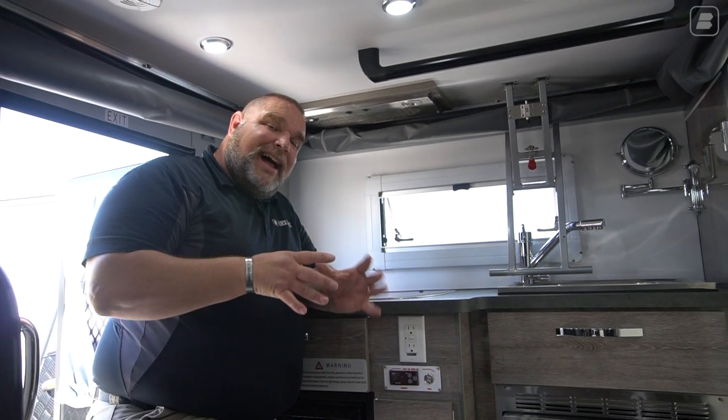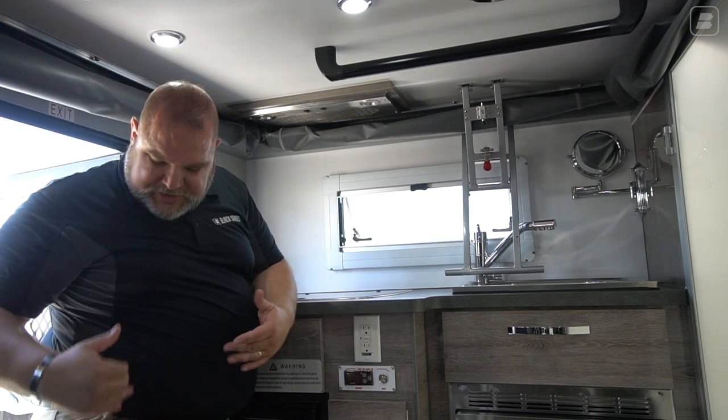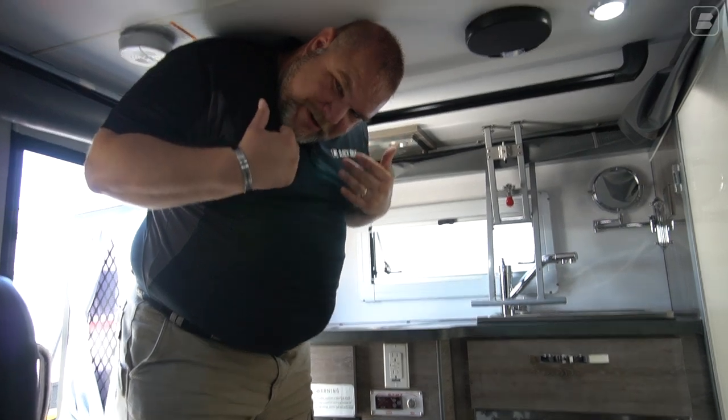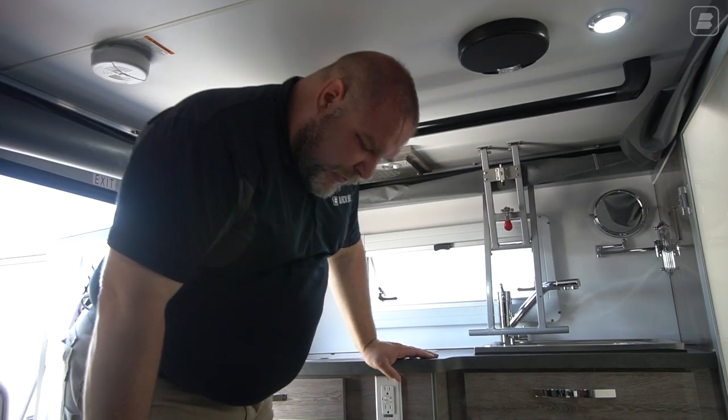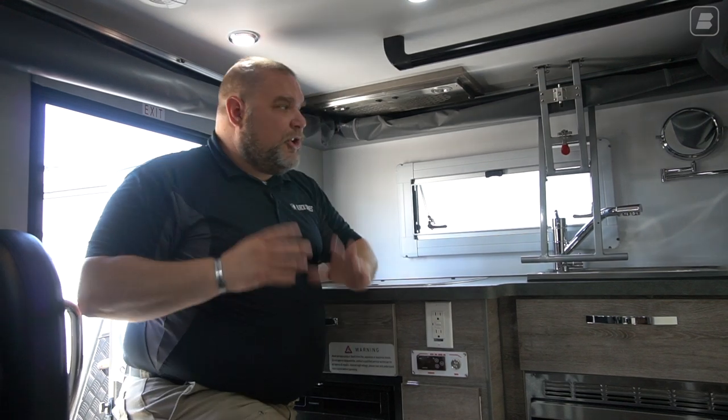Here I am inside of the HQ-12 with the roof lowered. I'm standing in the entry step. This is about where it ends up being while the roof is down. If you're traveling down the road and you're tired, you pull over into a truck stop, climb back here and lay down on the bed — you have plenty of room to do that. You just have to duck down so you're not opening up the roof. So it is possible.